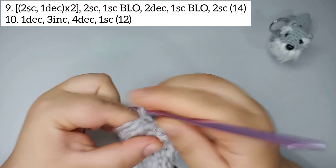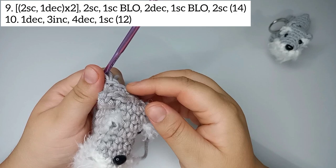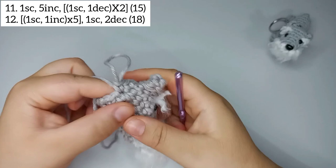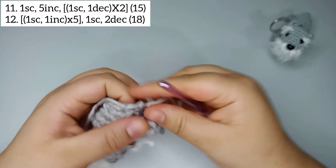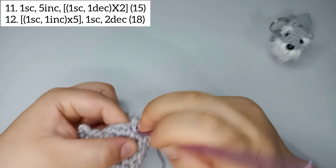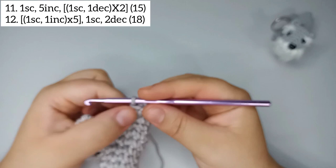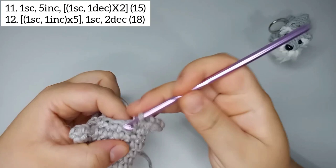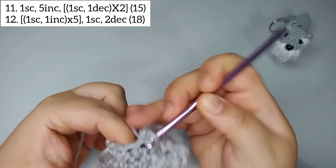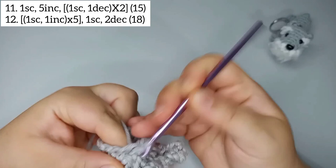For round number 11 we start by doing 1 single crochet, then increase 5 times to start doing the neck. Then 1 single crochet and 1 decrease, 2 times. Round 11 finishes with 15 stitches.